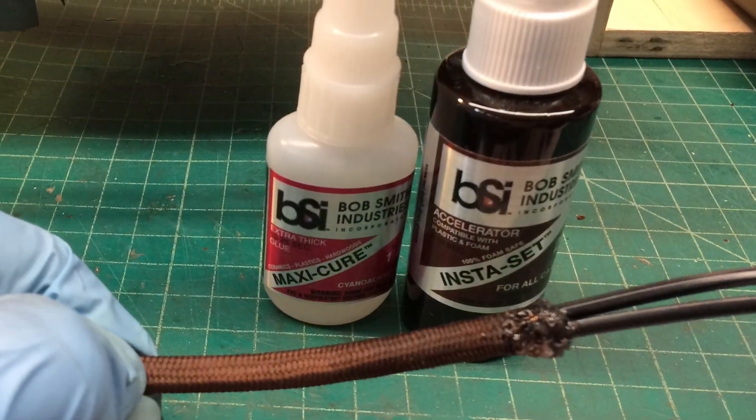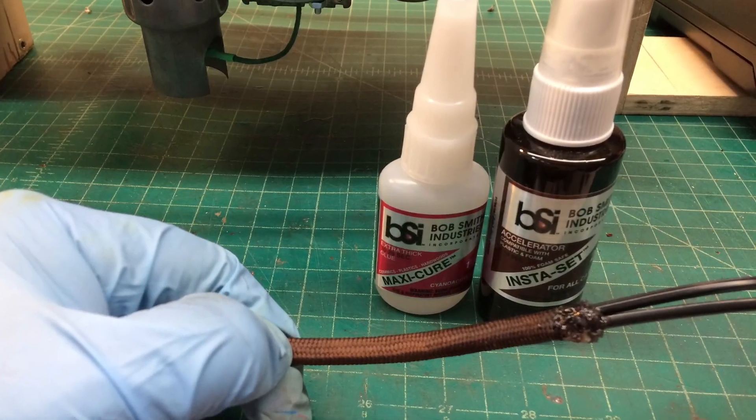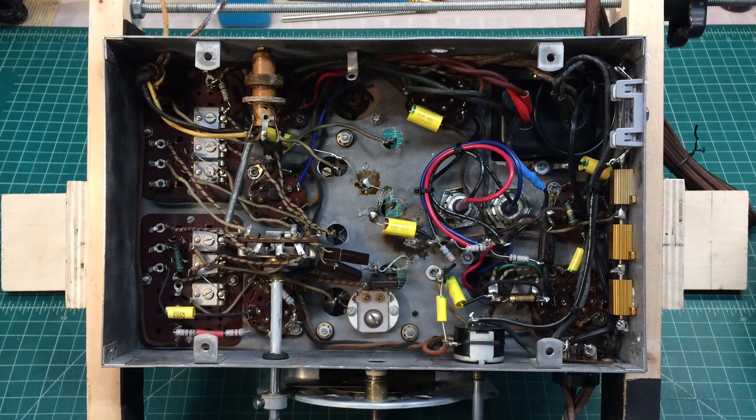Here I'm just prepping my new power cord. You can see the end that has the cloth on it. Just using a little bit of super glue to hold everything in place. And a close look under the chassis now.